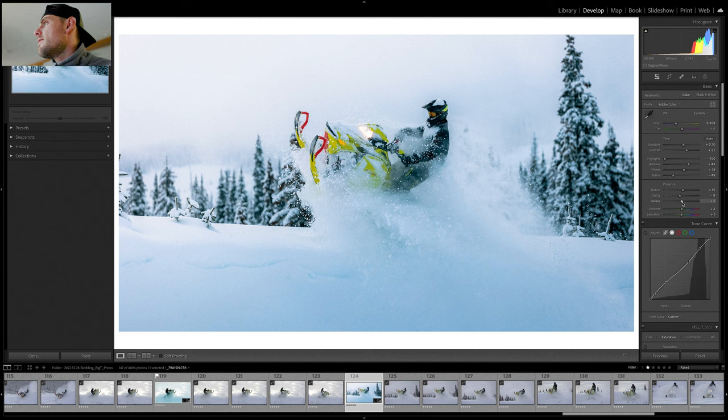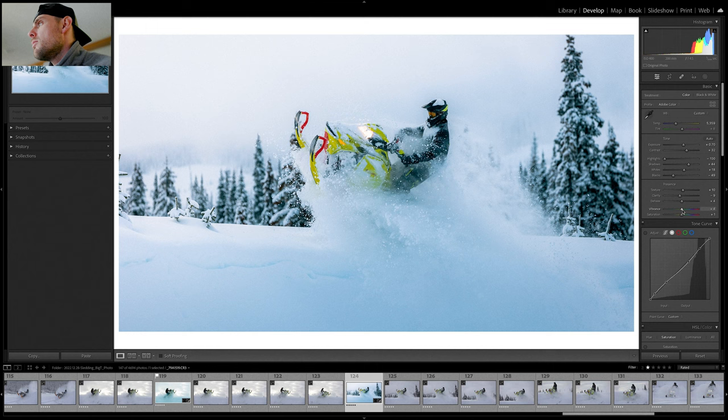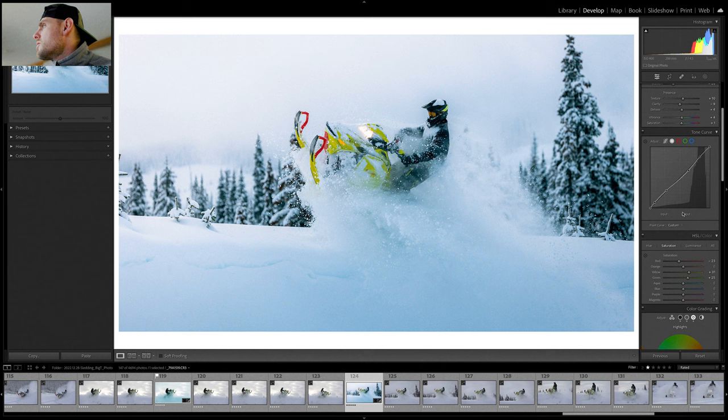For dehaze, I'll go positive — it kind of acts like an extreme version of contrast. Moving on to vibrance and saturation: if I were to go plus 10 on vibrance, I'd usually also go positive on saturation if a photo didn't have enough color. In this case there's a lot of color already in the file, so I went plus 4 vibrance and plus 1 saturation. Anything more than that is just going to give it too much color and look unrealistic.